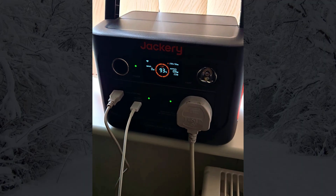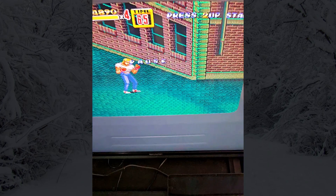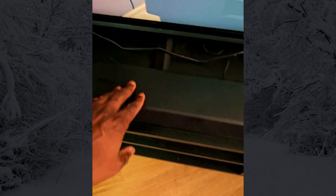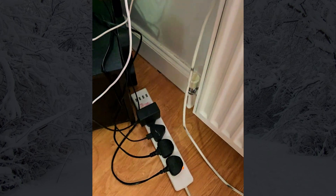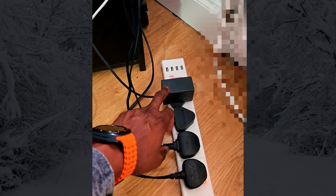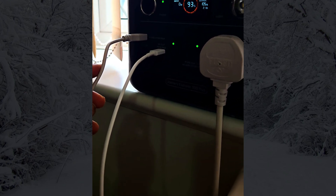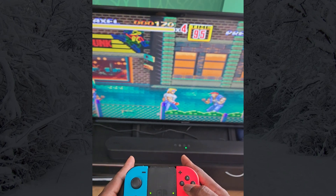These figures assume continuous use, but in real-life scenarios your device might cycle on and off, extending the runtime. I've plugged in a TV, Nintendo Switch, Soundbar, tablet, and MacBook Pro — everything is plugged in here. You can see it plugs directly to the device: this outlet is for the TV, Soundbar, Amazon Fire Stick, Nintendo Switch, and the other two outlets go to the Mac and tablet. If you're just charging a phone or laptop, this setup can give you multiple hours of use from just a small solar charge.